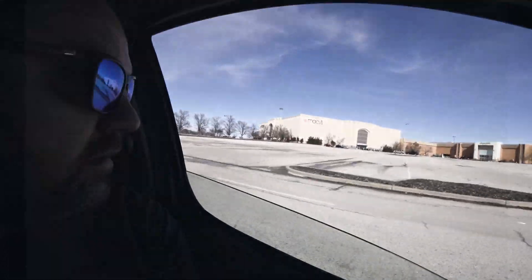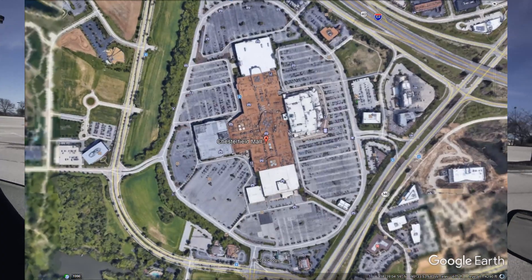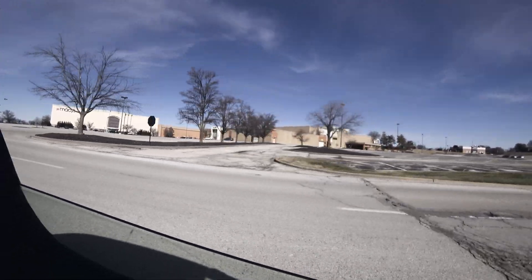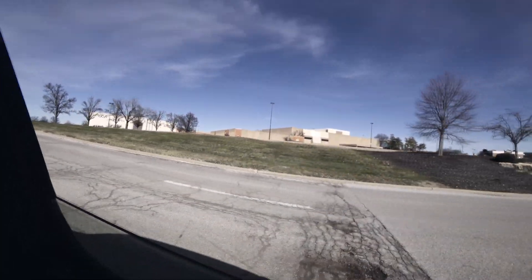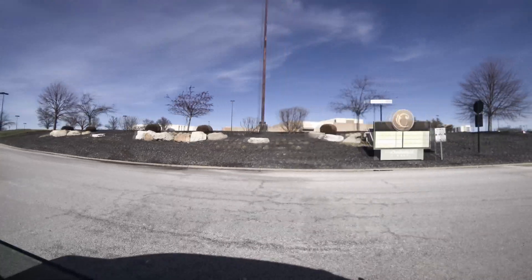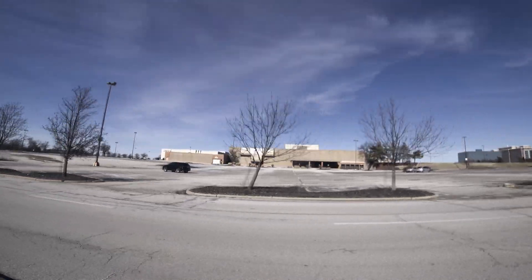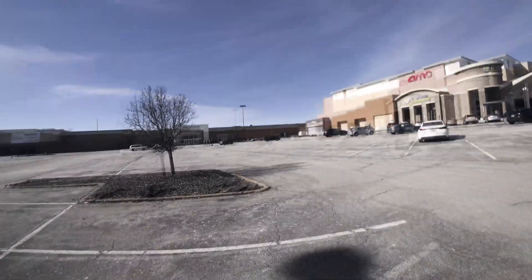Our next test is here at Chesterfield Mall in Chesterfield, Missouri. It's very strange — this mall is one of many that have completely collapsed. I think mostly online shopping did it. I'm going to show you the creepiest mall I know of, where 95% of the stores are closed. You can see a big 'Available' sign where Sears was. This mall has been around a very long time. Right now I'm going to do another radio test on top of that hill and see if we can still hit the repeater.